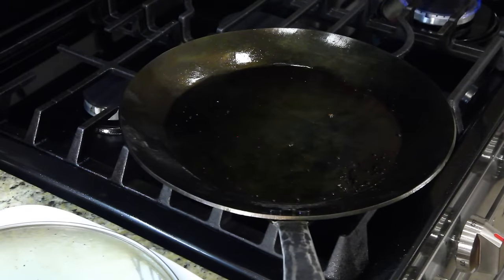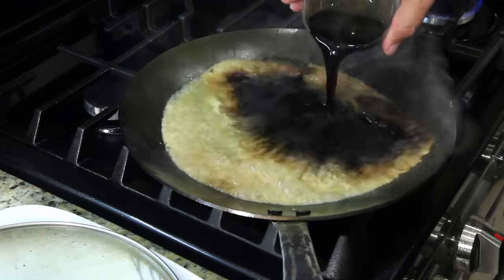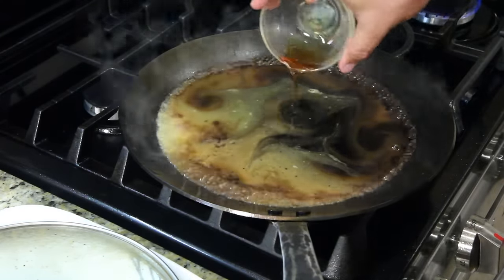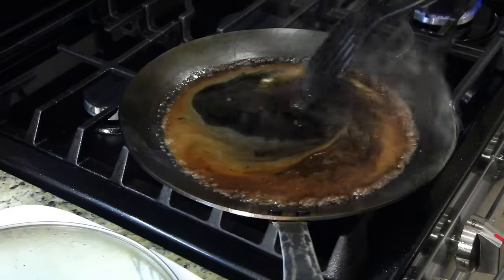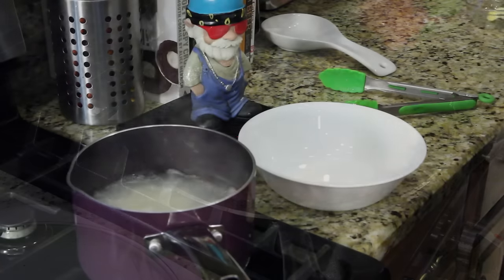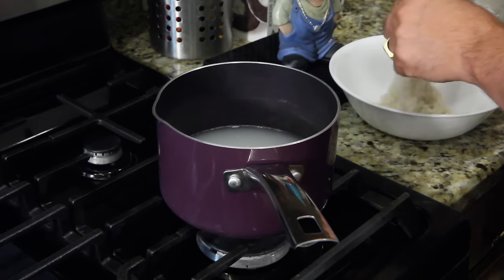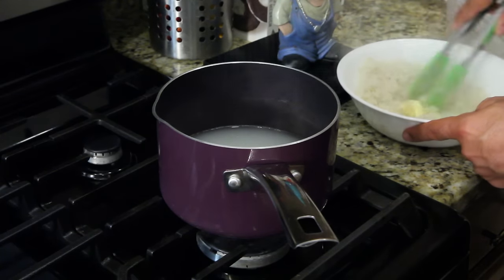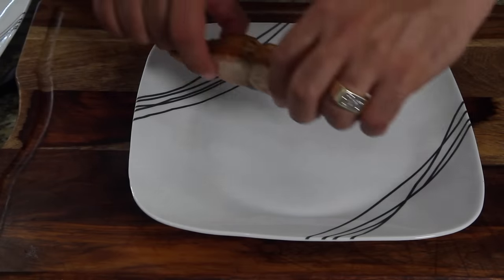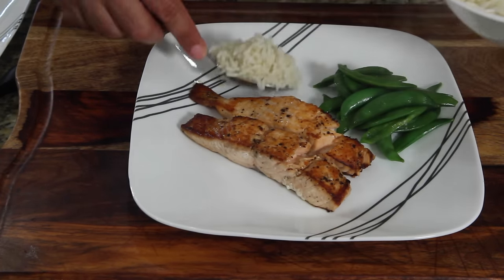We have all this goodness — we're going to deglaze the pan. I'm going to put a little butter in the rice. Let's get our rice out. Give it a good quick little mix with the butter, get it all fluffed up. Get that on the plate — everything's nice and hot.